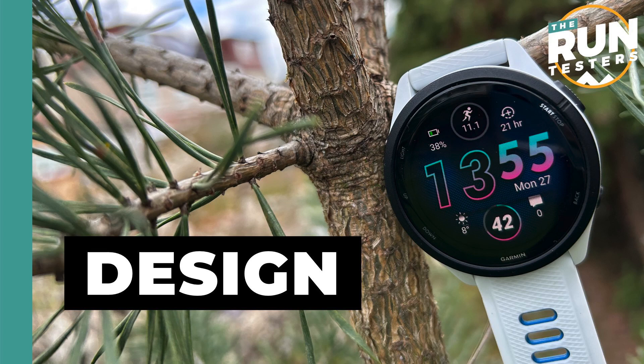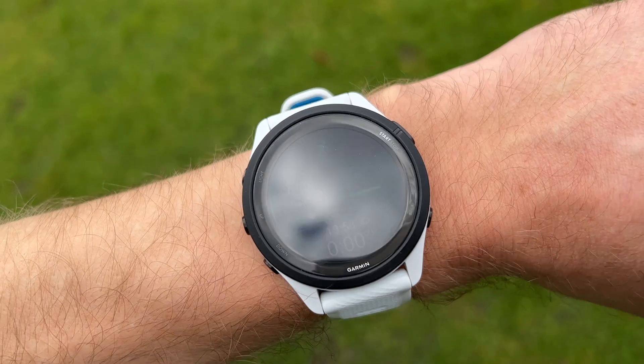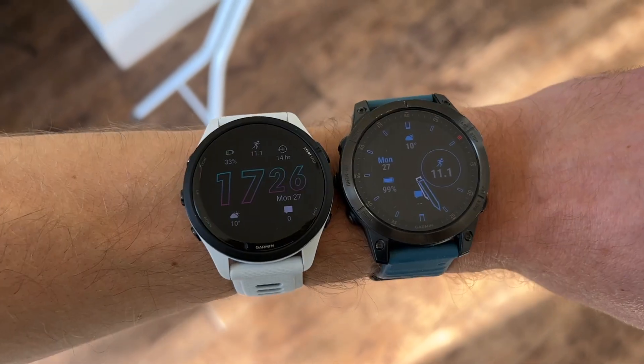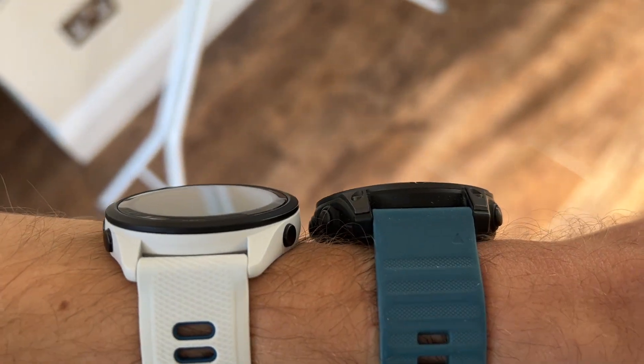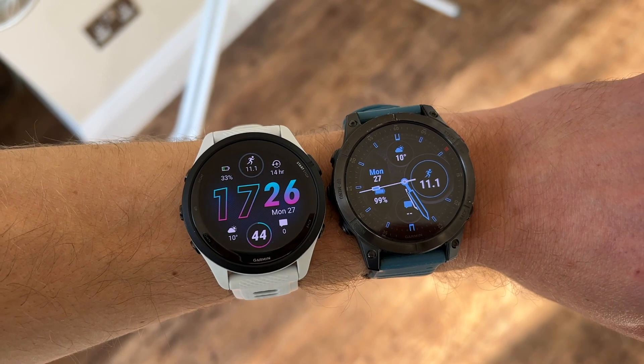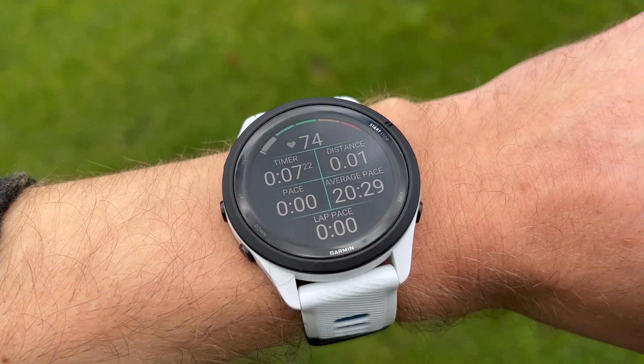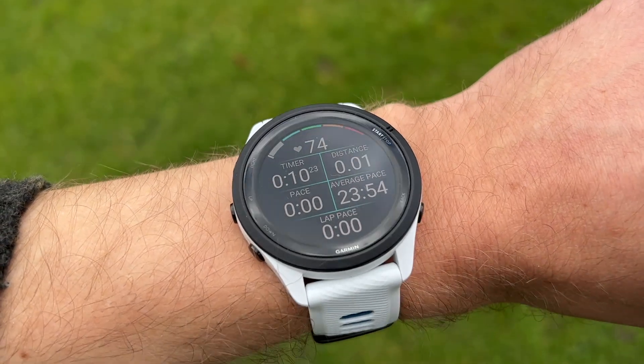I've been testing the Forerunner 265 — the normal size — and it's been a very comfortable and enjoyable watch to wear 24/7. It's got a slim, lightweight design, and it's nice to have an AMOLED screen on a full sports watch in a smaller device compared to things like the Epix 2 or 965. The screen has been really bright in all conditions. I wore this on sunny days in Portugal and never had any problems seeing the screen during runs or any other time.